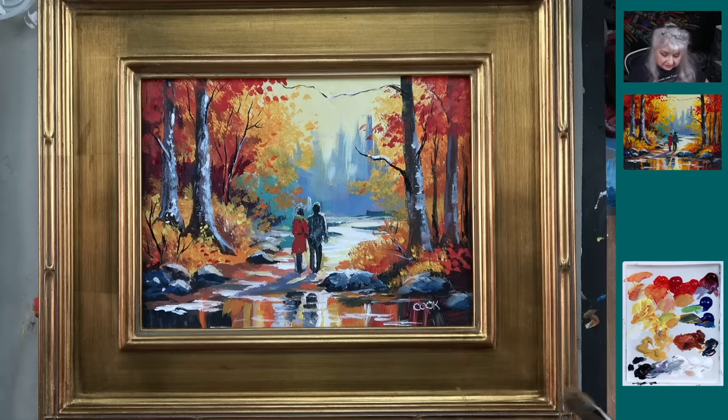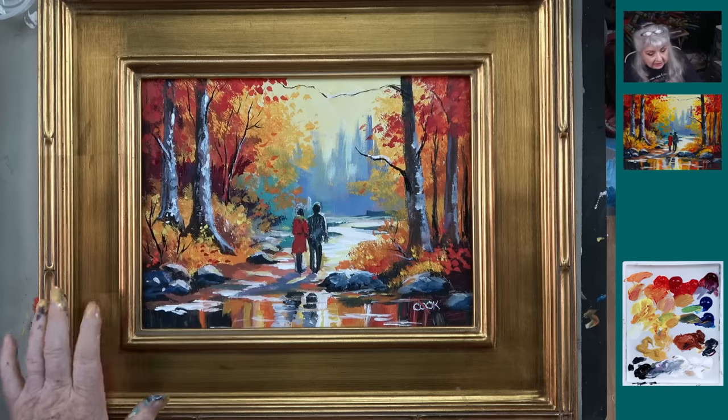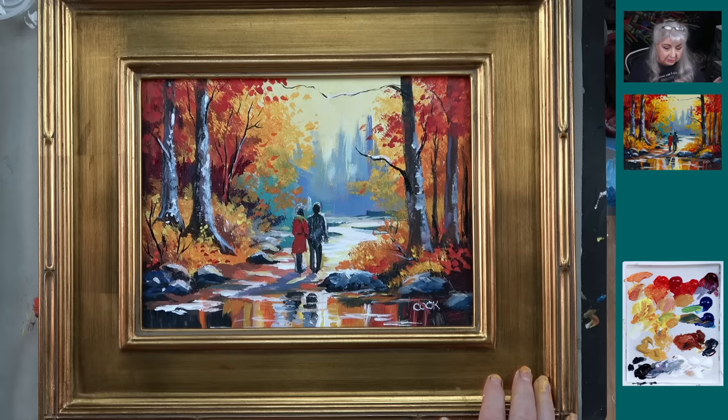We used a liner brush with some flow paint — some black paint to do the lines. You could also use a Posca pen if you wanted. Payne's Gray is probably an unusual color, and Cadmium Orange was a color we used. A color you may not be familiar with is Alizarin Crimson. If you don't have that, you can use Naphthol Crimson and Ultramarine Blue — what you're going for is that deep burgundy color you see in woods.